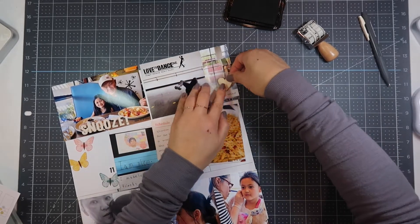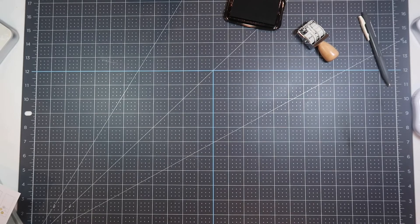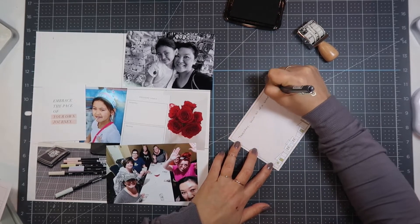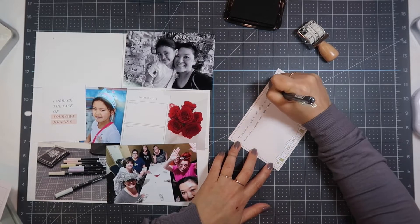I'm taking the wood veneer heart and I just use my roller adhesive, which is the Kokuyo — which is my favorite — and I just adhere that to the photo of my daughter doing the chin stand.